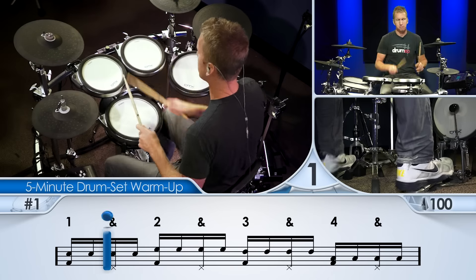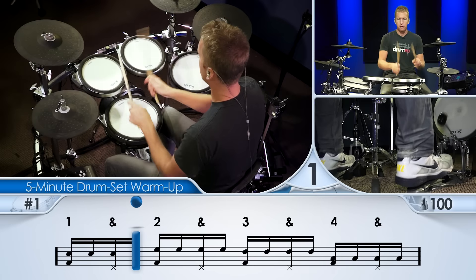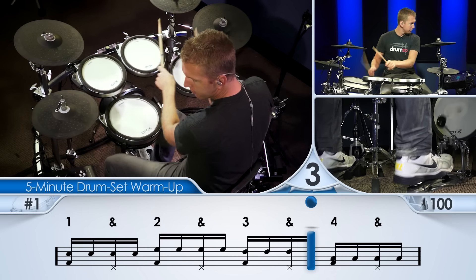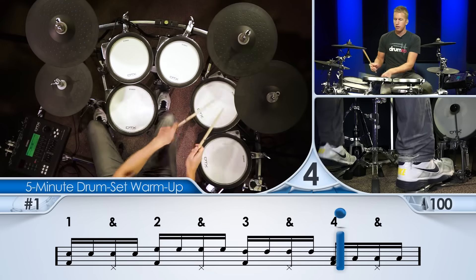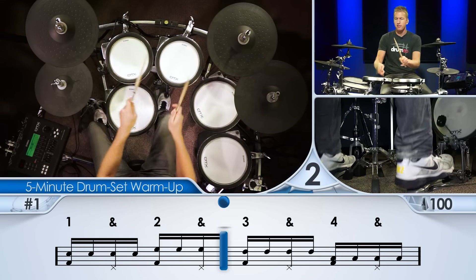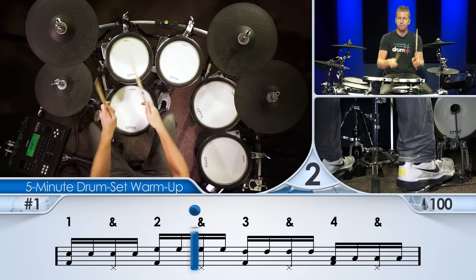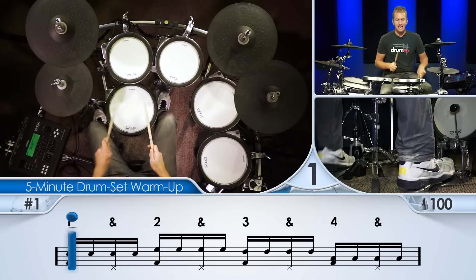Easy, right? No problem. You know, this kind of stuff — most people could do it. They should totally put drum sets in the gym. Get rid of the treadmills, put some drum sets in there, put some learn music, and get in good shape. Nice clean singles, right?